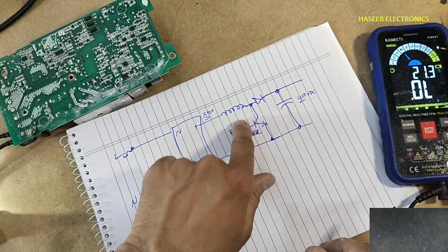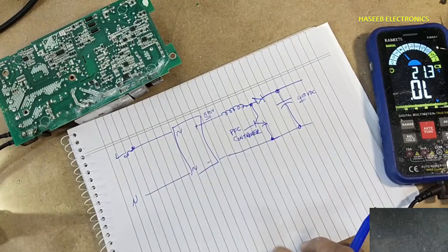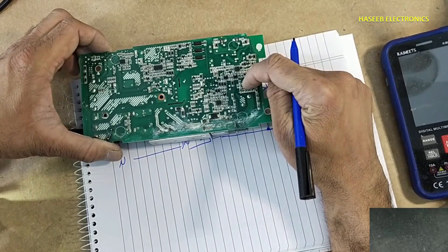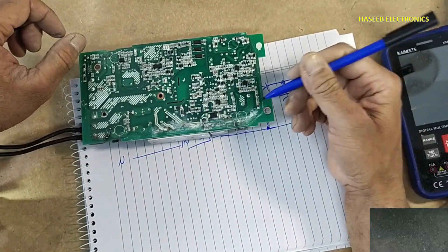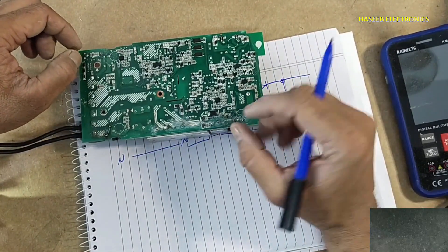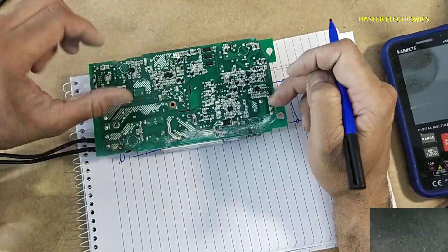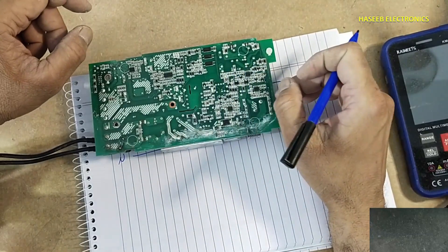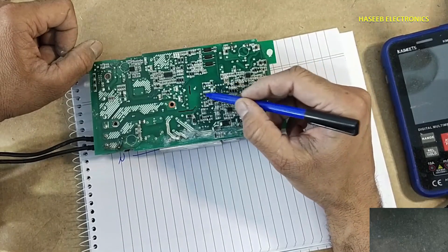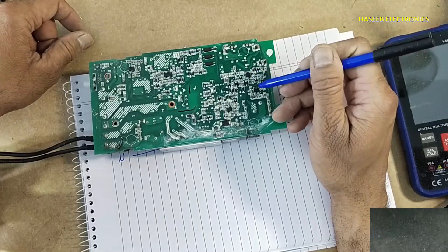When this transistor is short circuit, it creates a direct short link between positive and negative, disrupting the switching needed to maintain the voltage. The PFC controller measures voltage here and at the output, then switches this device to create a magnetic field in the PFC choke and add voltage to the bridge rectifier output. Here is a small power supply section that provides biasing voltage — VCC — for this chip and the PFC controller.